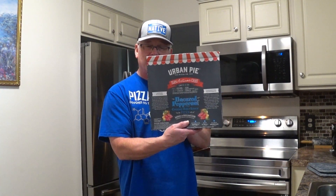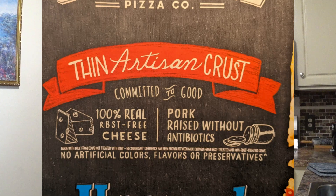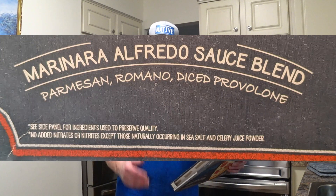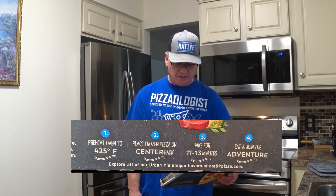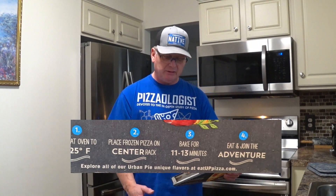100% real cheese, pork raised without antibiotics, no artificial colors, no artificial flavors, no preservatives — Parmesan, Romano, and diced provolone cheeses on there. As for baking instructions, it's already in the oven — didn't want to bore you all with that. 425 degrees, 12 minutes, with a range of 11 to 13 minutes.